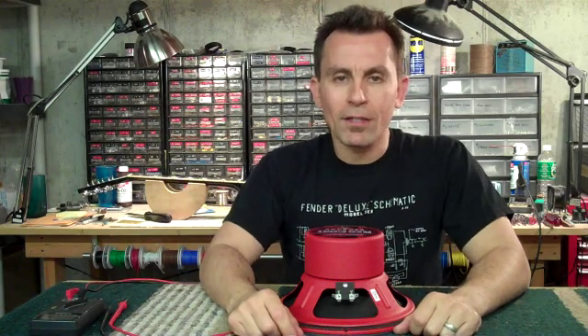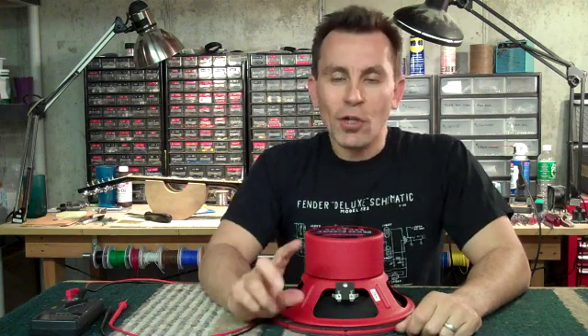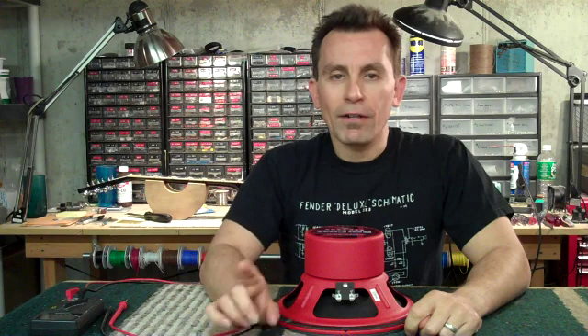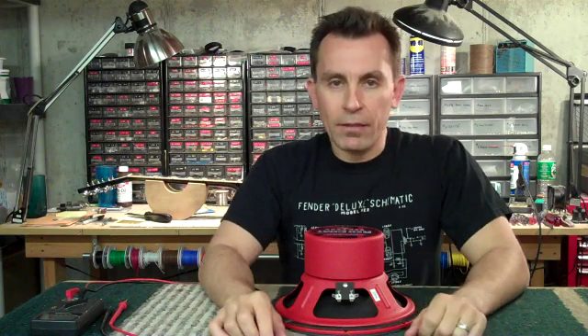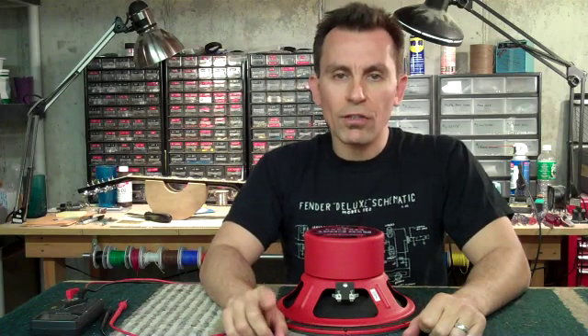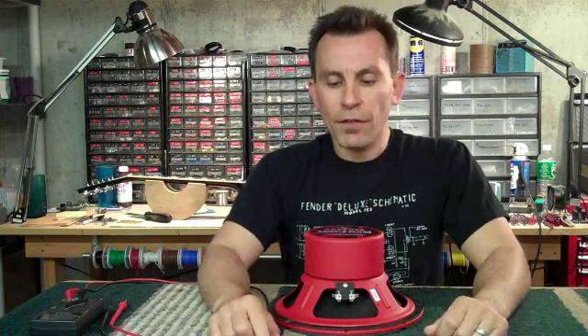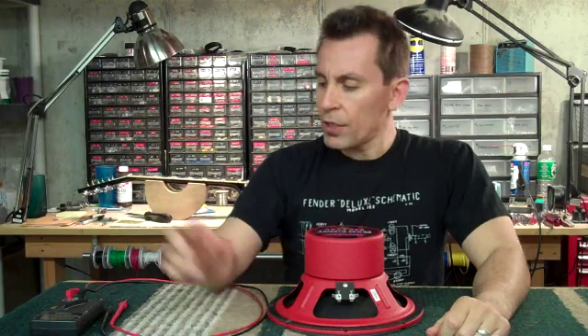Hello all you guitar maniacs, this is Billy Penn aka The Penalizer here with another segment of 300 Guitars TV. In this quick segment we're going to be talking about guitar amplifier speakers and their impedance. Some of you more advanced guys will probably know about this, so it may be a little too basic for you, but some of you younger guys just getting started swapping speakers, reading impedance, and wiring up multiple speakers in a 412 box or a 212 box or whatever — this might be a little piece of good information for you.